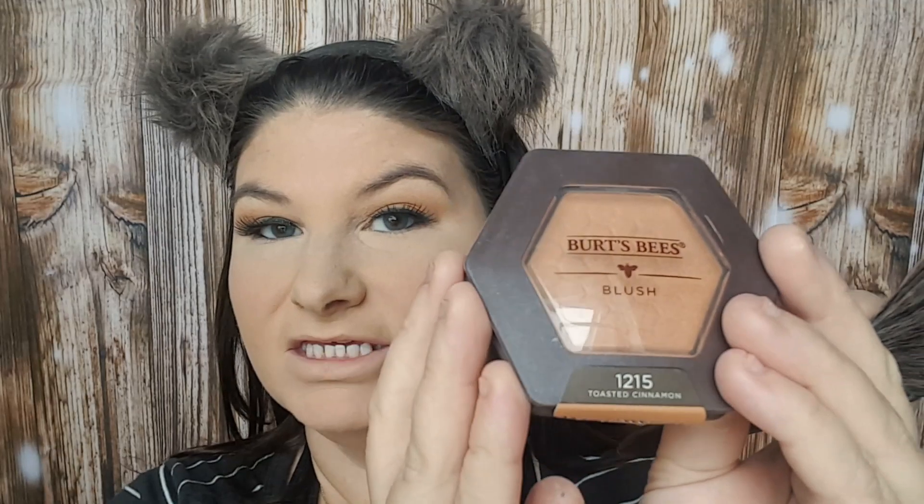Now to bronze up the face but also to kind of put blush on, I'm going in with my new Burt's Bees Blush in Toasted Cinnamon. This is also going to be one of the products that's going to be in that giveaway, along with that M Cosmetics eyeliner.